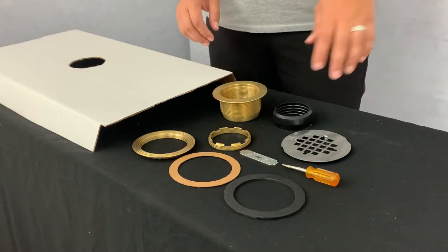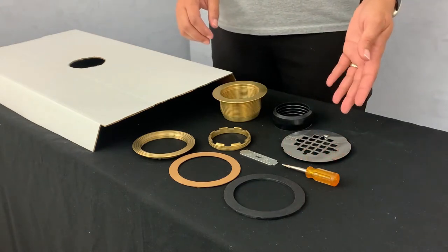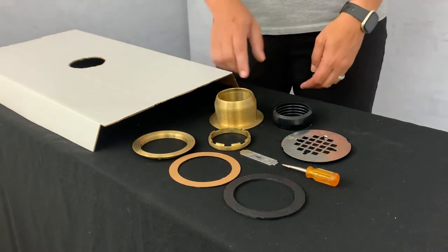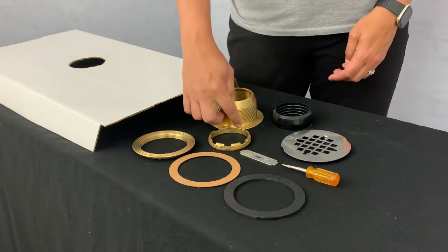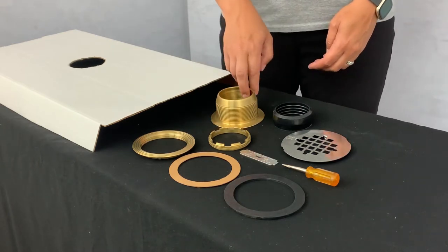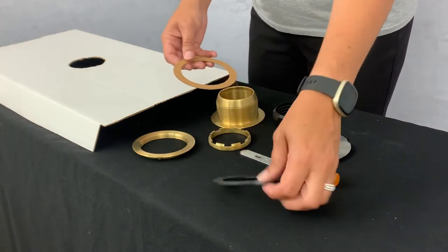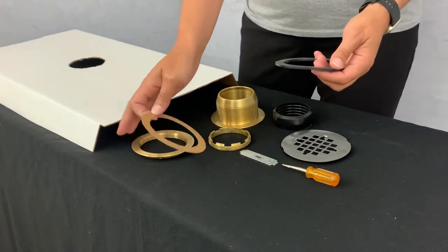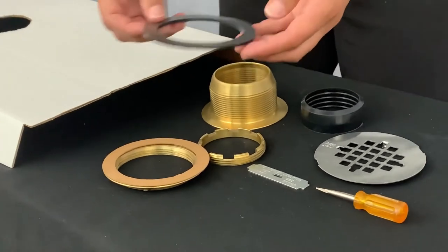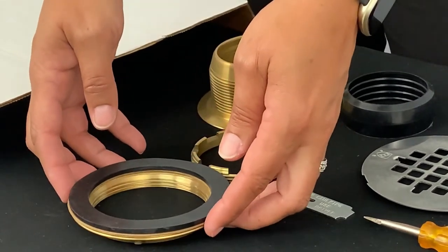The first step, after you have disassembled and identified all of your parts of your 2-inch no-caulk brass drain, is to apply a bead of silicone or plumber's putty around the underside of the drain body. While that is setting, you should take the fiber gasket and place it over the locking nut, then take the rubber gasket and lay it on top so that it creates a sandwich of the fiber gasket.